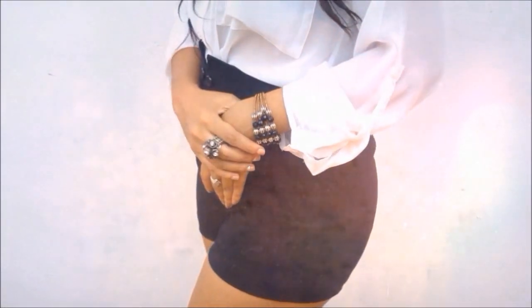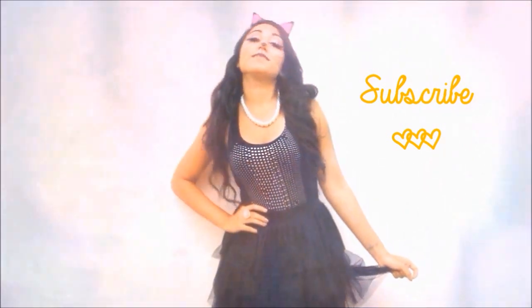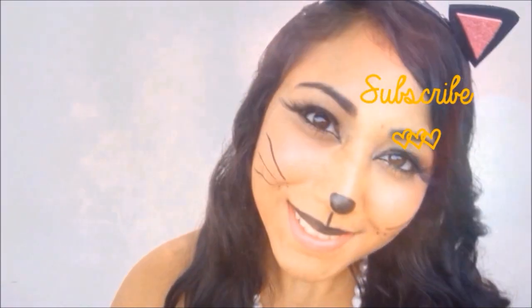That was the end of my Halloween tutorials for this year — I really hope you enjoyed it. My voice sounds a little off because I'm sick right now, but I made sure to put this video up for you. Make sure to give it a huge thumbs up if you liked the ideas, and don't forget to subscribe so you won't miss a thing. I'll see you in my next video — bye!